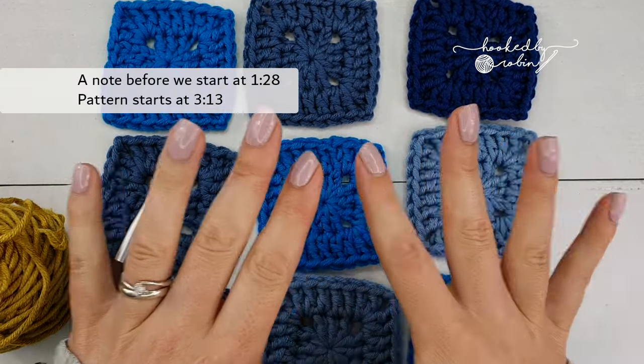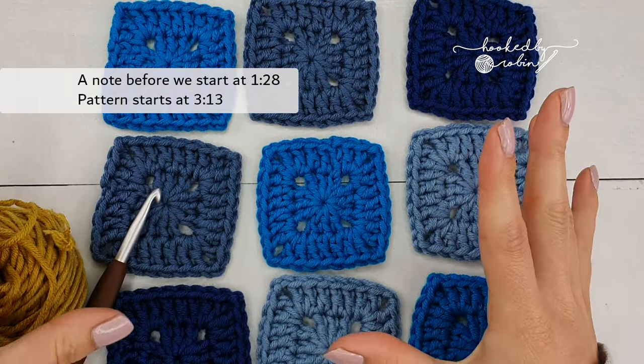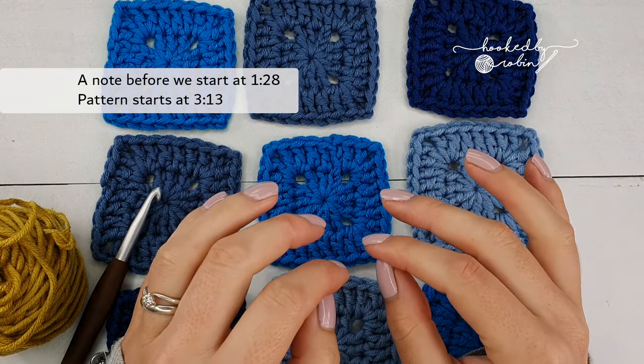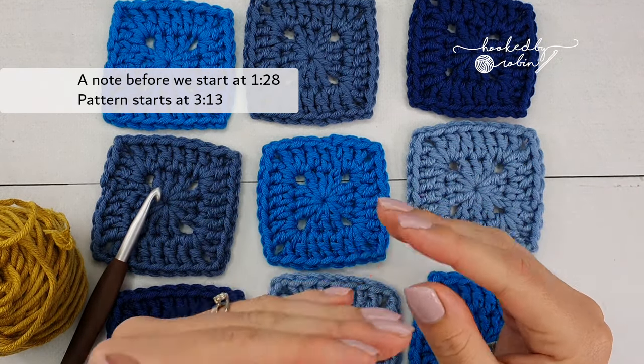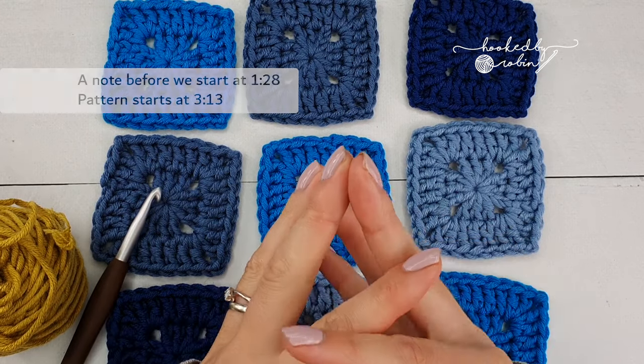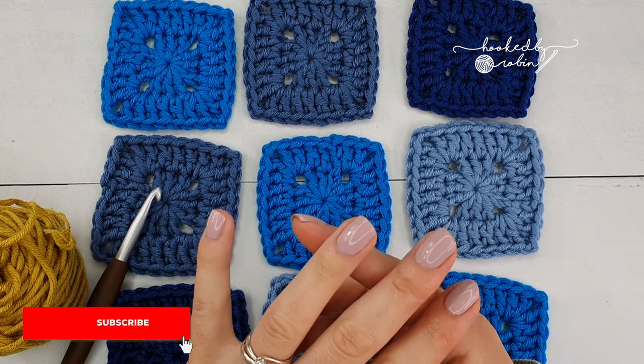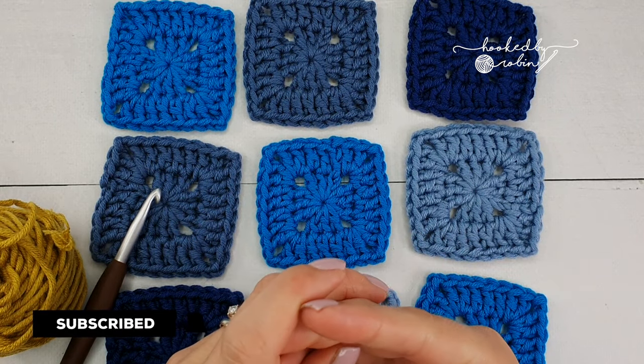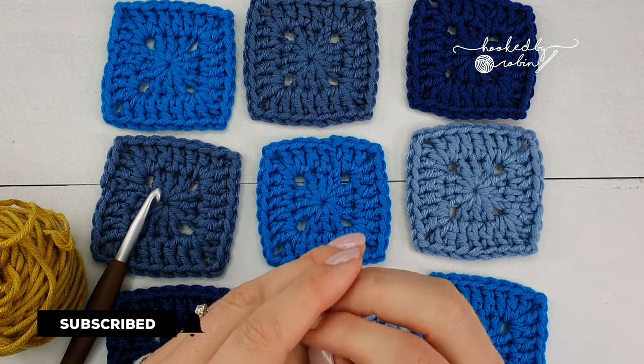Hi everyone, welcome to my channel. Today we are going to be learning how to do continuous tight join as you go, sometimes called the PLT, pull loop through method. If this is your first time to my channel it would be amazing if you just took a moment to hit that subscribe button and the bell notification so you don't miss out on any of my future videos.